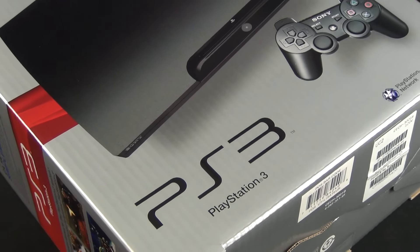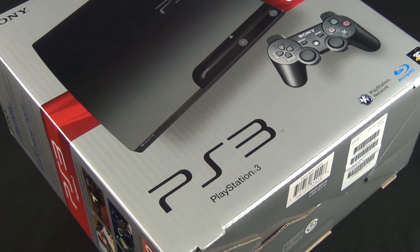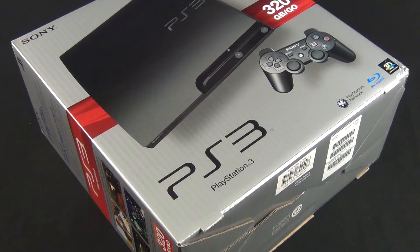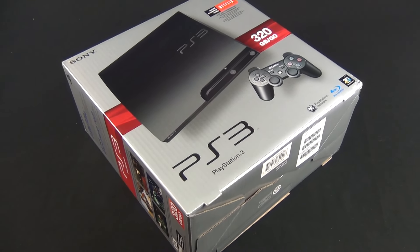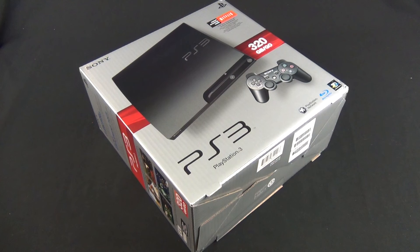Hey guys, this is Mike the Detroit Borg, and I know you guys are going to think I'm crazy, but I'm not a gamer, and this is my first Sony PS3. I realize this is old news, and nobody really cares about an unboxing of the PS3.